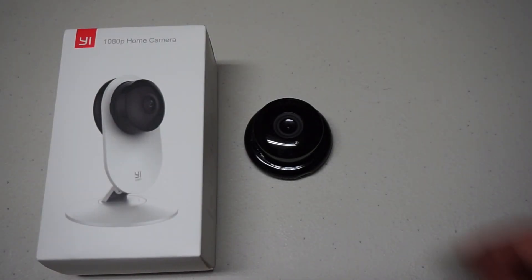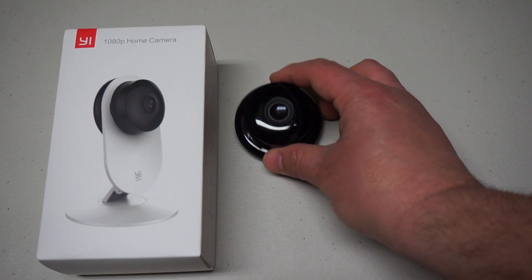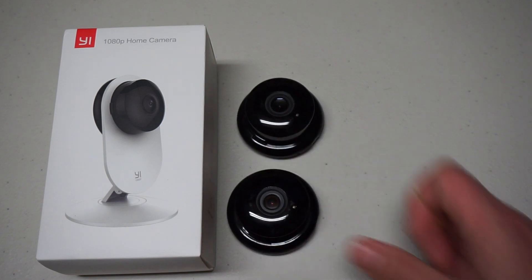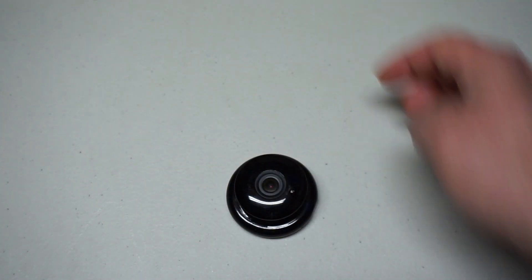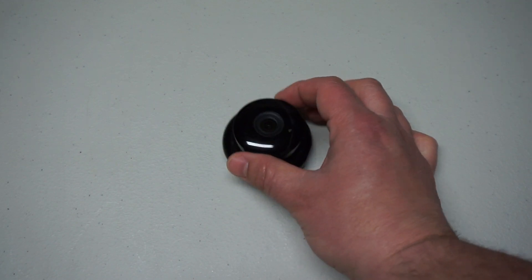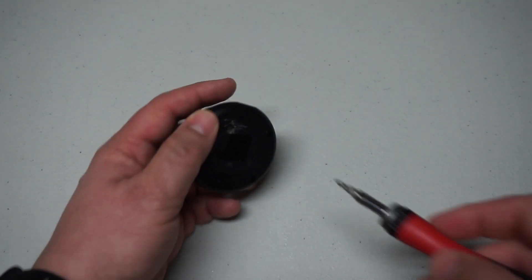After recording the last video and talking about this Yi 1080p home camera and how I retired it and replaced it with another camera, I remembered that this camera actually retired another camera — this one. Looks the same, but it's not. This one is the 720p version, and it's the first Yi camera I actually purchased. Quick video to see what's inside this one. Is it any different? Let's find out.